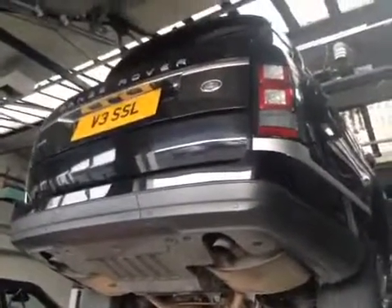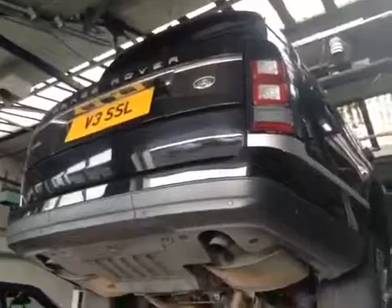The spare wheel also seems to have a puncture — it does require removing and checking.